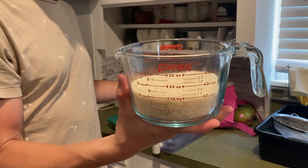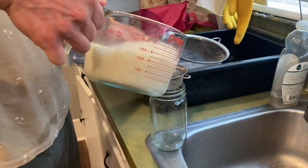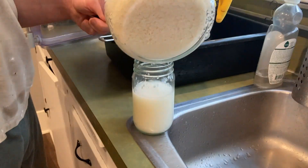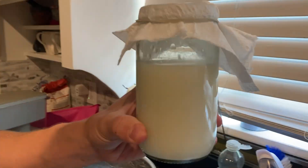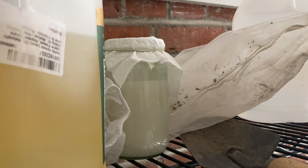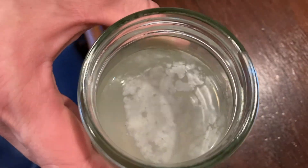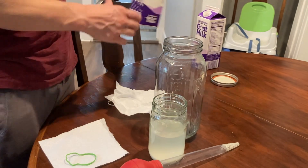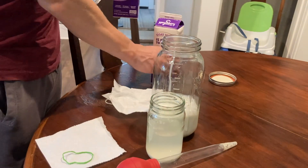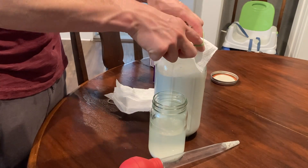First, just collect some rice wash water and put it in a jar. This needs to be non-chlorinated water, and ideally you're using white rice to collect a very starchy liquid. Allow this to sit at room temperature with a breathable covering for two to five days. You'll know when it's ready when it smells sour and cheesy. Once this is the case, remove some of the liquid — ideally from the center of the jar — and add it to a gallon of cow, goat, or sheep's milk. A gallon of milk will make approximately three quarters of a gallon of LAB.